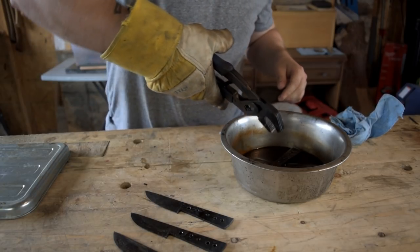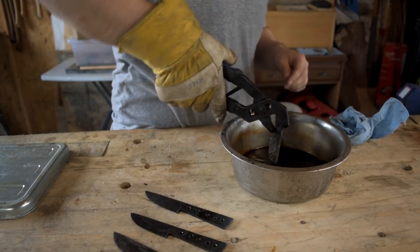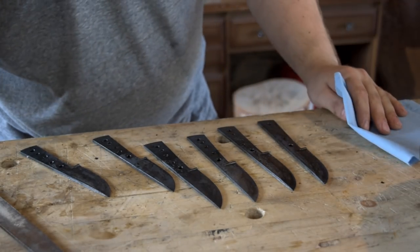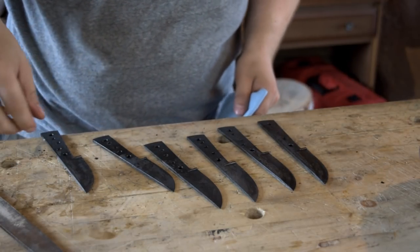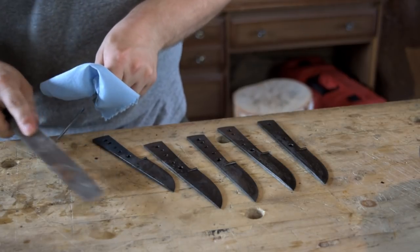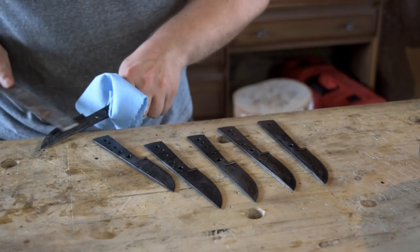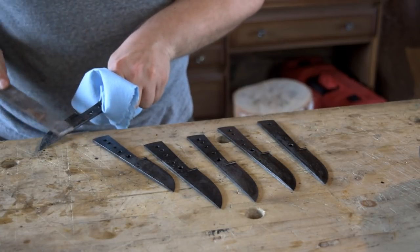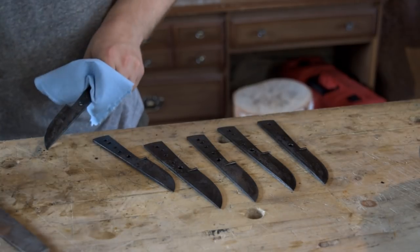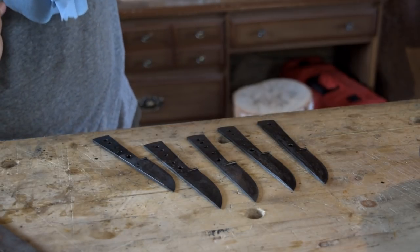You also don't want to be so slow that you lose your temperature and have to reheat. These blades are still nice and warm — you don't want them to cool to room temperature. You want them warmer than that when you put them in the tempering oven. I'm just checking with a file test now — seems like that's nice and hard. We don't have any scale with this type of heat treat.